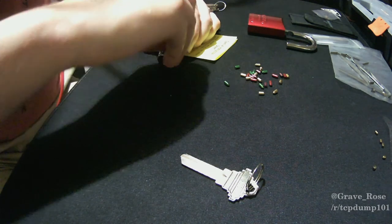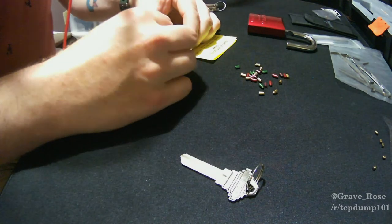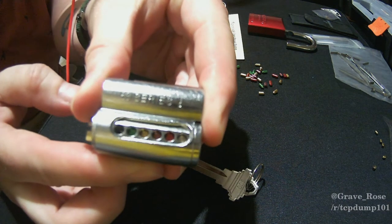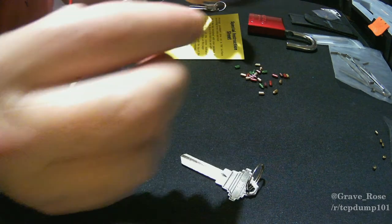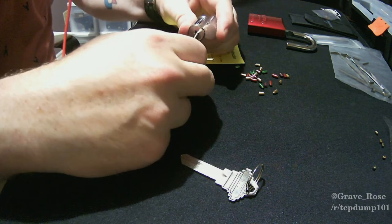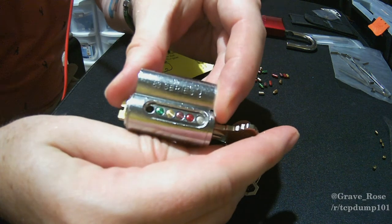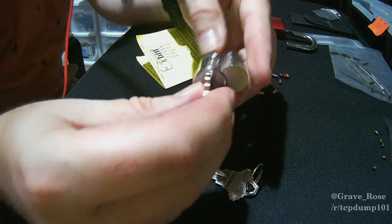I do have tweezers, I just didn't bother to get them out for the video. Once you've got all the pins in — looking like a happy little holiday tree — you can test it by putting the new keys in from the replacement package. As you can see, they're all lined up properly with the shear point, so now we should be able to close that up.